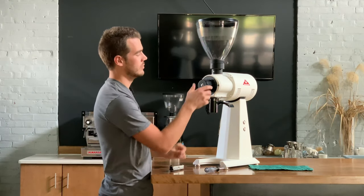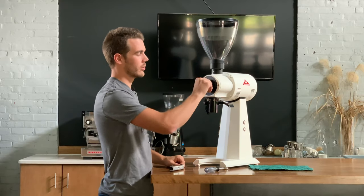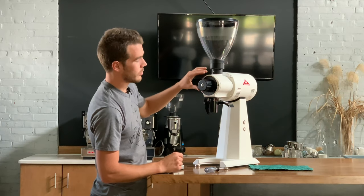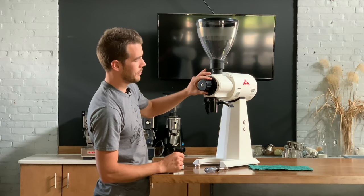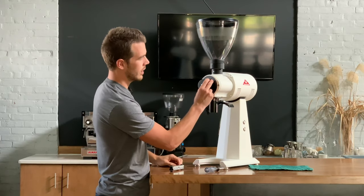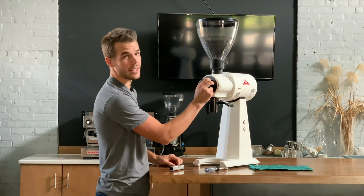Now we can just rotate through the grind range. This should be zeroed, meaning that zero is a usable grind setting, but if I try to push the knob further I should hear the burrs start to just click a tiny little bit.